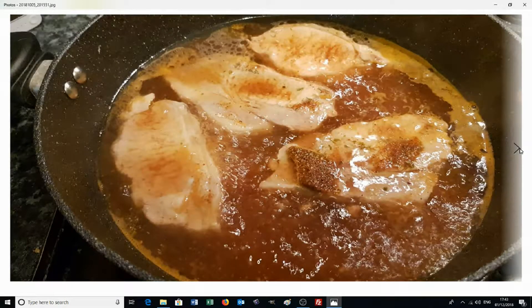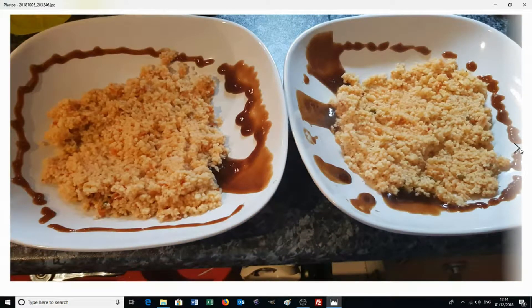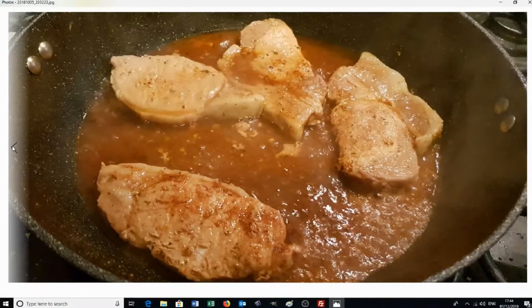Once the barbecue seasoning is in there, just give it a quick stir and leave it for a further eight minutes. Meanwhile, get your plates out. We're going to put a little bit of the barbecue sauce around the edge of the plate just to make it look more decorative. We've put some couscous in — it's nice and healthy, more healthy than rice and definitely healthier than serving with chips. We're just trying to create something different and attractive.